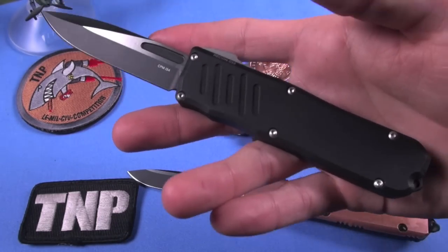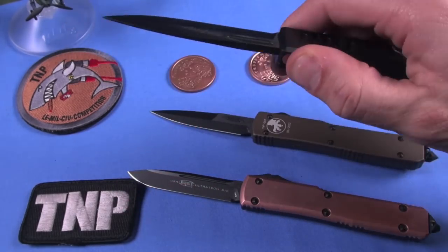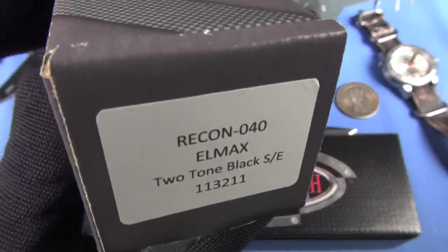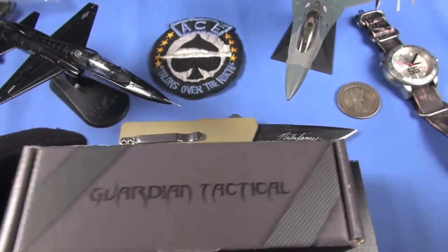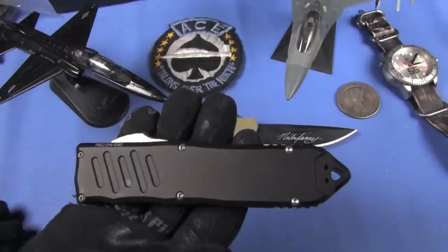I'm going to review its big brother - this is the Guardian Tactical Recon 40. There's your SKU number on that. I'll put links below sending you to Blade HQ. Dudes, this knife is awesome, totally awesome. This is in the closed position.